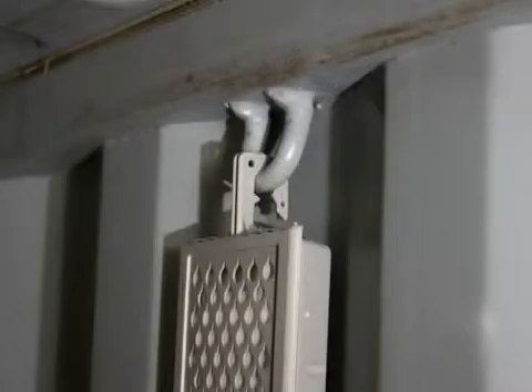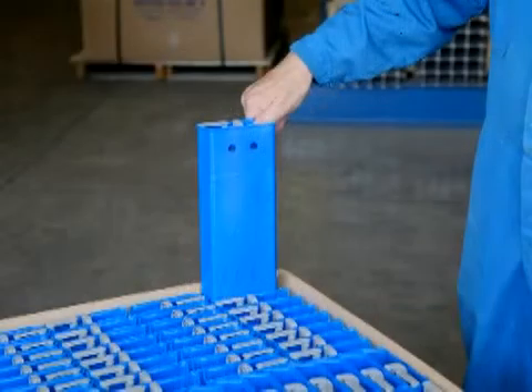The ABSERPOL is designed to hang in the loops located at the top of the container wall panels. Begin by removing the ABSERPOL unit from its packaging. Only remove an ABSERPOL unit when you are ready to install it.